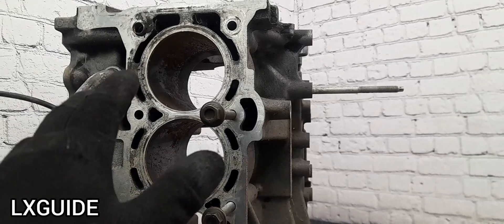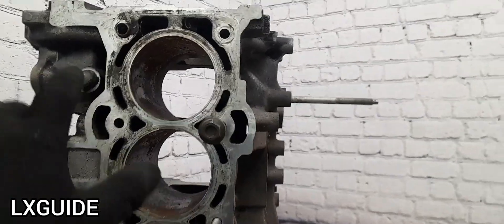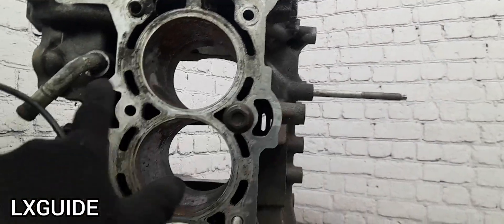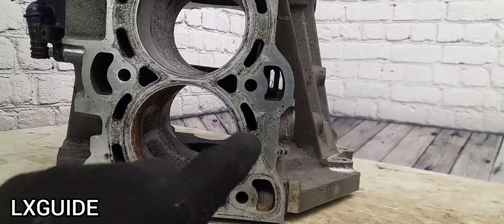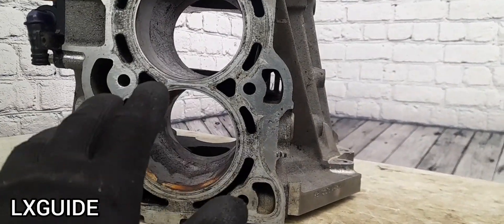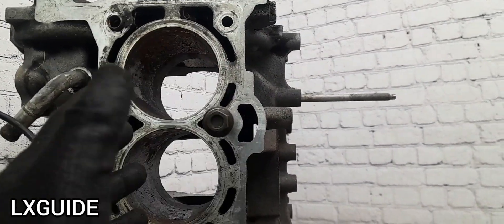When replacing the head gasket, always inspect the cylinder head and engine block surface. Make sure there are no cracks. If there is a stress fracture on the engine block or cylinder head, this is going to cause the head gasket to leak.